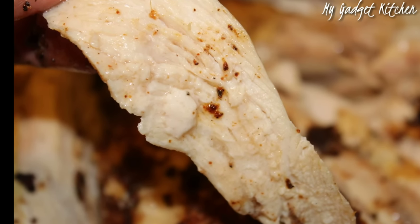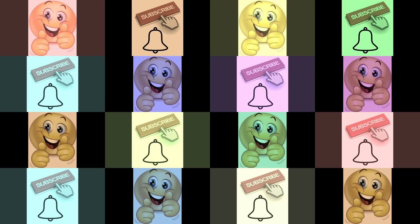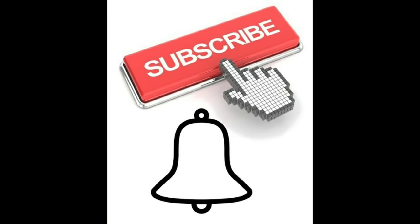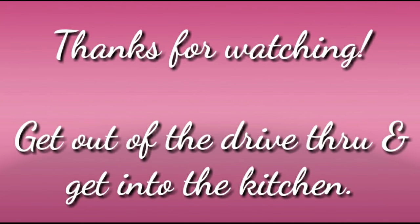If you liked this video and found the information helpful, go ahead and give me a thumbs up — it helps out my channel and I appreciate it. If you're here and haven't subscribed yet, go ahead and tap that red button today, click subscribe, and tap that bell so you're notified of my next upload.